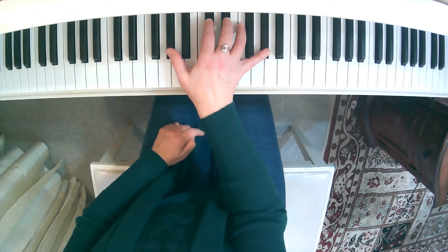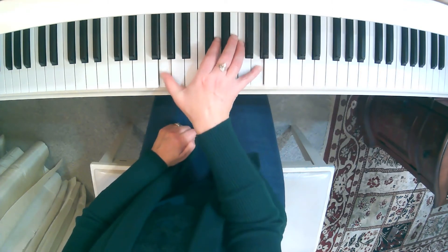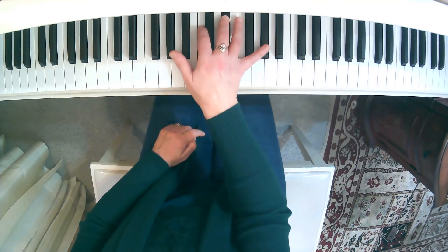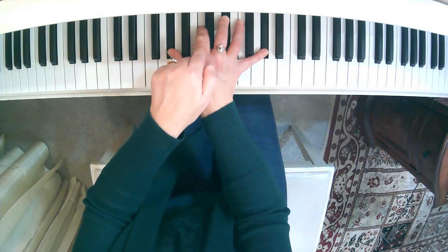So at that point we've just played G sharp, A, G sharp, F double sharp, back to G sharp. And then lastly, we change the inside note right here with the G sharp.